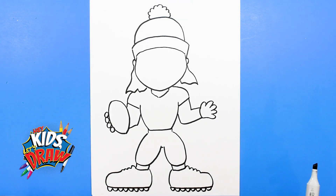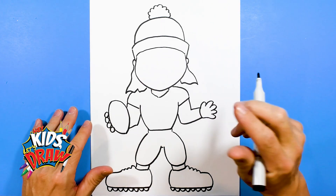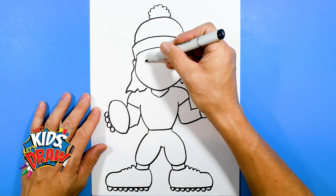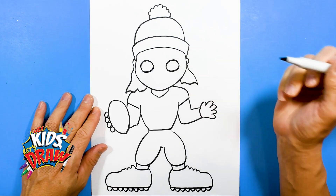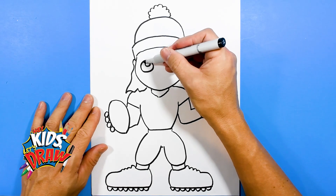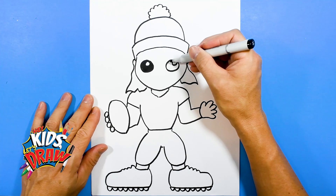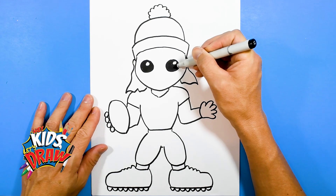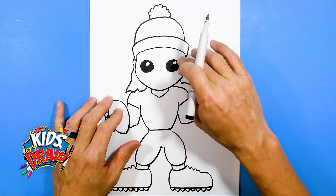We pretty much have our outline of Aaron Rodgers. We're going to focus on the face right now. Let's do some big circular eyes because we're doing this Funko Pop style, kind of a cartoon. We'll do a big circle over here and another one right here to the side. Two circles in there — we're going to leave those circles white and color the inside black. So these are kind of cartoon eyes. We're doing an easy Aaron Rodgers for kids, Funko Pop style. We'll do the eyebrows in a minute in color.